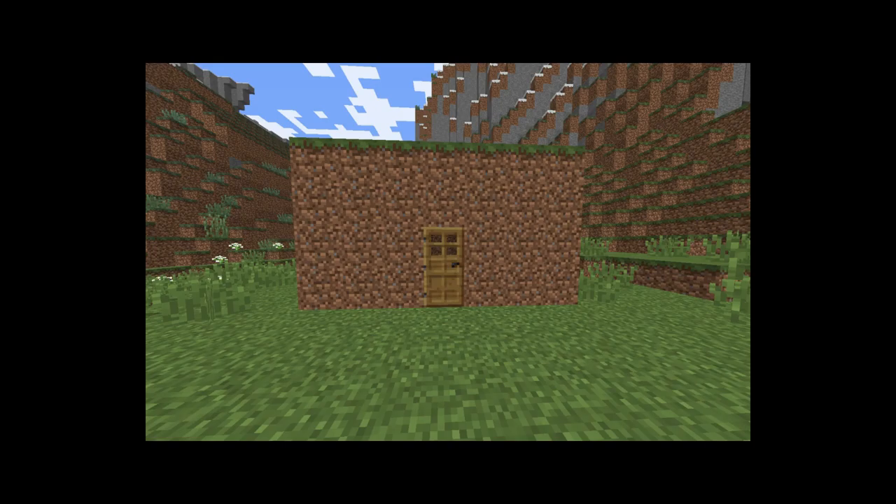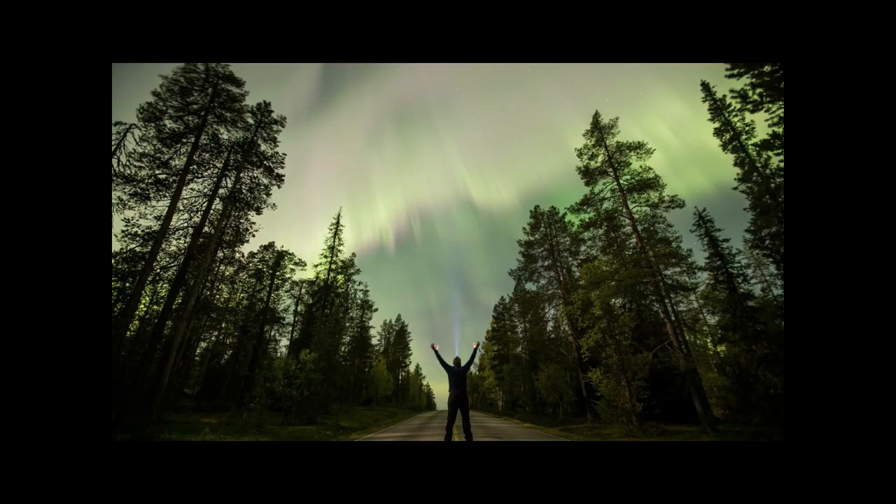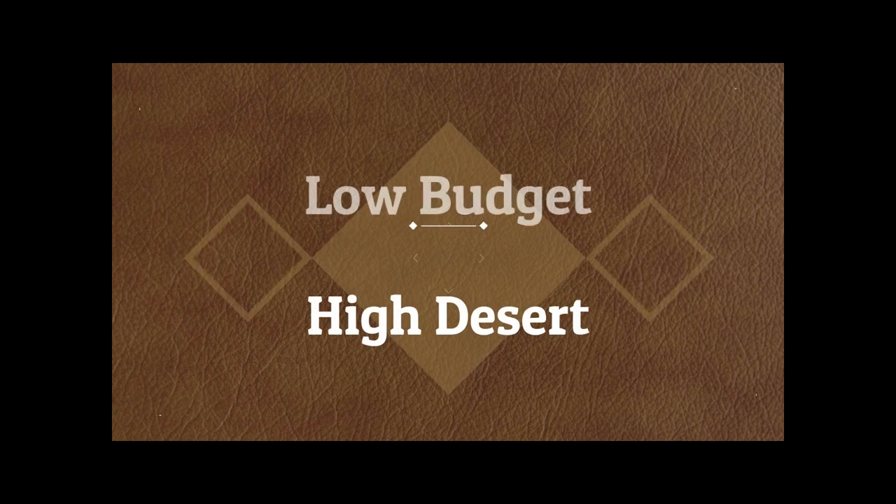Hi, I'm this guy. I bought some of this on one of these, with a couple of those on it, to do I don't really know what. But I have lofty goals and little money, so I give you low budget, high desert.